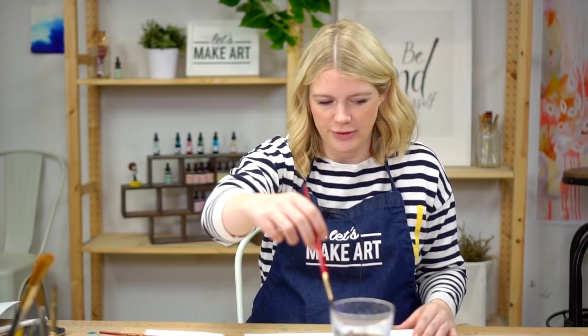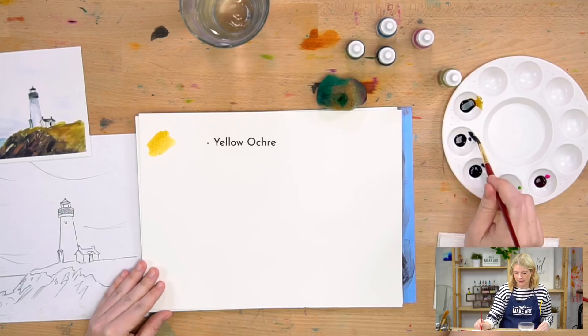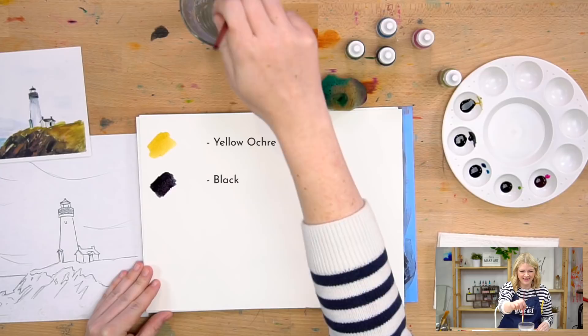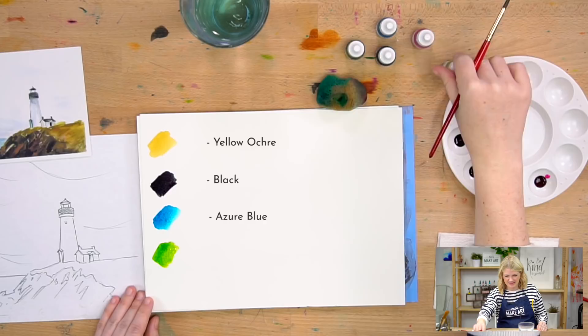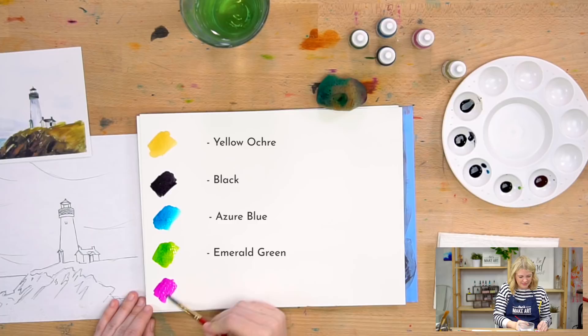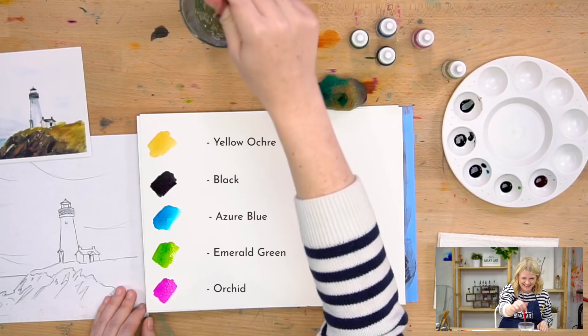The colors we are using — we're using five colors. Our first color is yellow ochre. The second is black. Then we've got azure blue. Next is emerald green. And the last one is orchid. So: yellow ochre, black, azure blue, emerald green, and orchid.